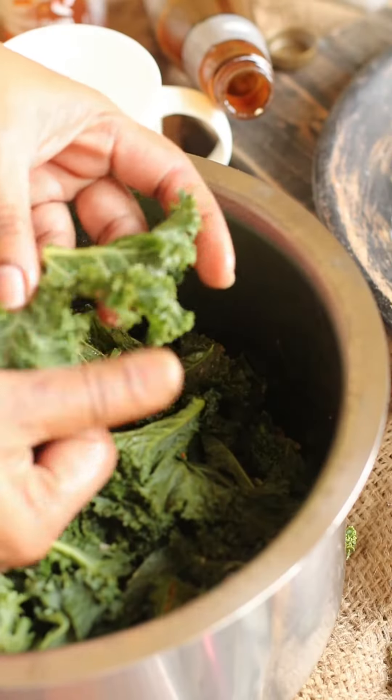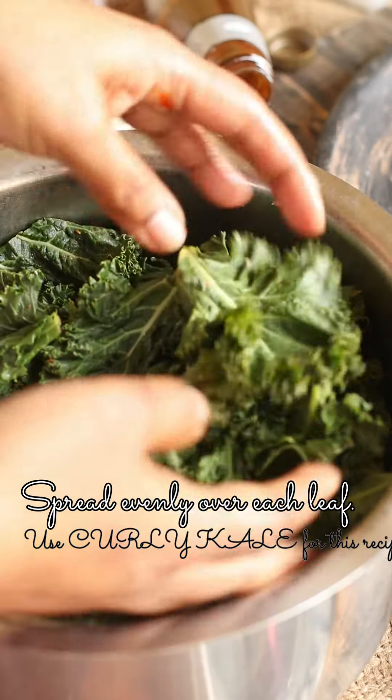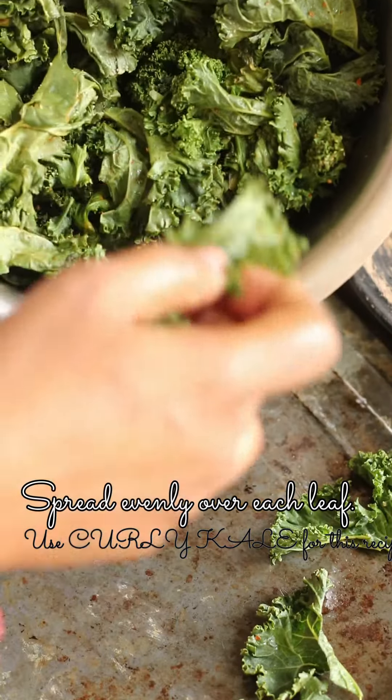Mix it together and thoroughly rub it into every crevice of the curly kale. Choose curly kale over the dinosaur kale — it makes a difference and you'll get better chips.